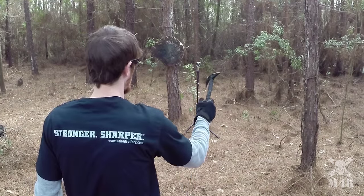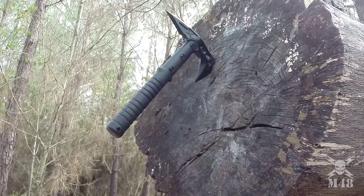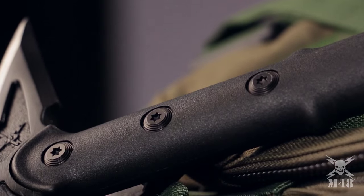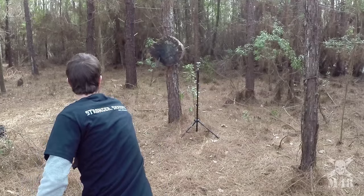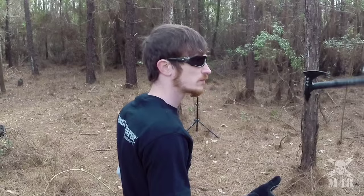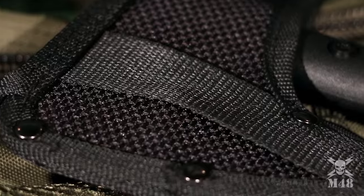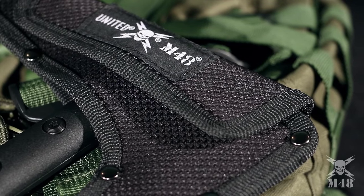The 5½-inch axe head is attached to the reinforced handle with three separate bolts that hold it securely in place and provide a sturdy, hefty feel in the hand. It is well-balanced for throwing, yet small enough to easily fit in your backpack with all your other camping gear. Or choose to wear it on your belt loop with the included M48 nylon blade sheath.